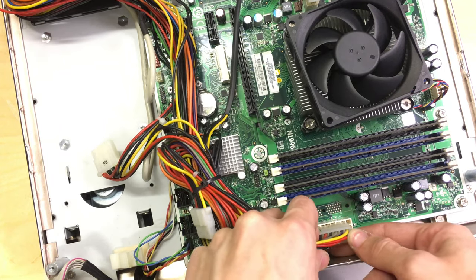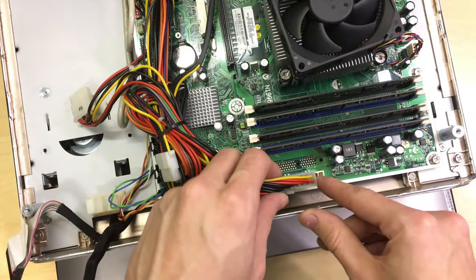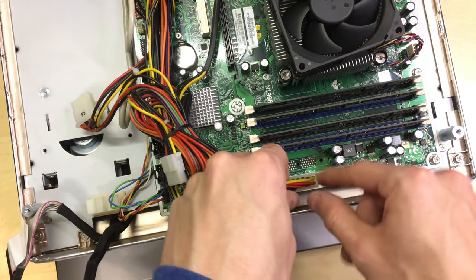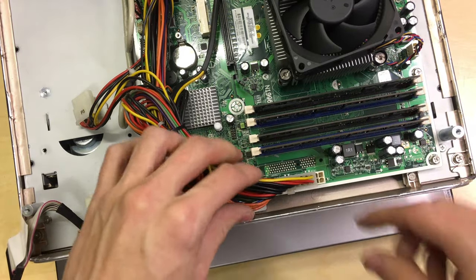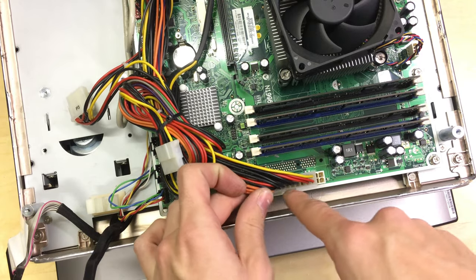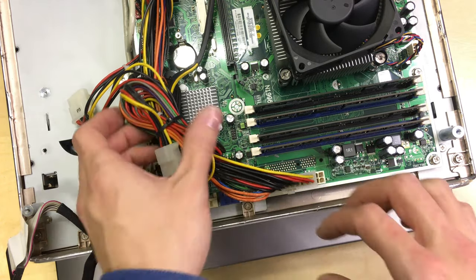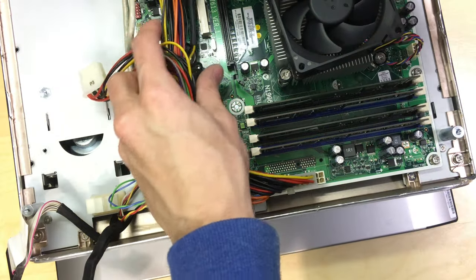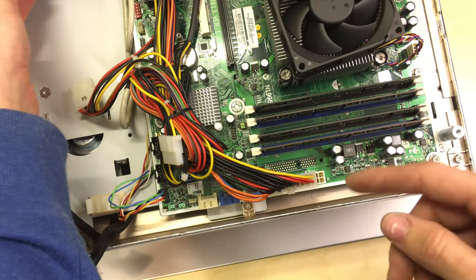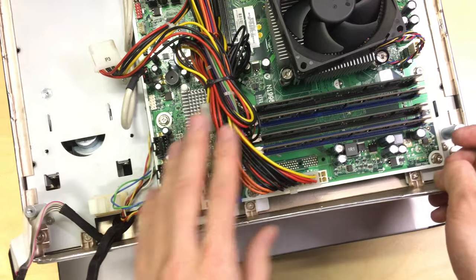This is only a 20-pin power supply connector, so you can see the four extra pins are empty. That should not matter — it should still work fine without those extra four pins. I do have an adapter to go from 20-pin to 20+4 pin if needed, but in most standard systems they work fine without it. The board I took out was actually 24-pin and it only had this in it.